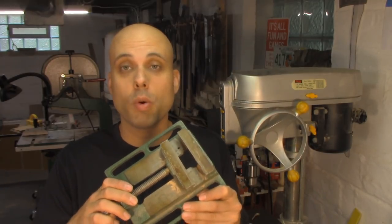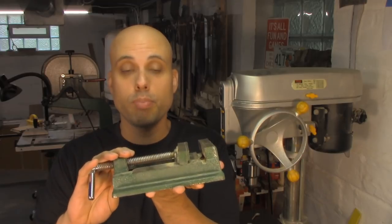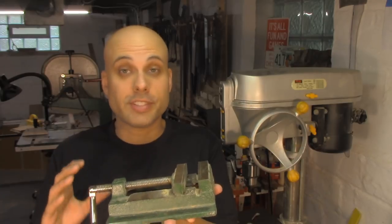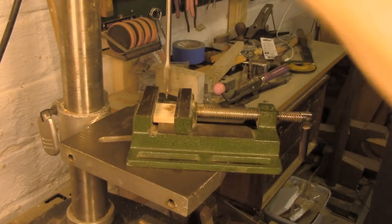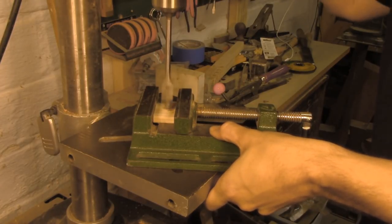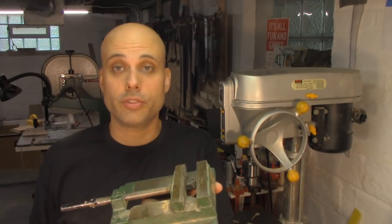If you're doing any small parts on the drill press, I highly recommend having one or two drill press vises. This is a really cheap import vise — not even great quality, the jaws aren't even parallel — but I've had it for 7 or 8 years and it works just fine, especially because it has low-profile jaws that won't get in the way of the chuck when you're drilling. You can get one for $10 or $20 and I'll link to one in the description.